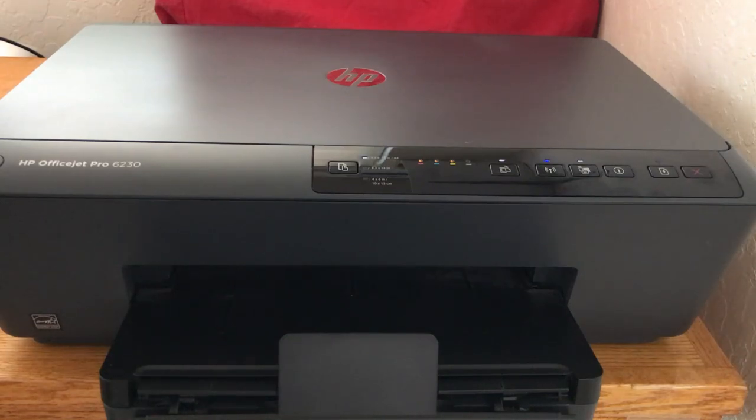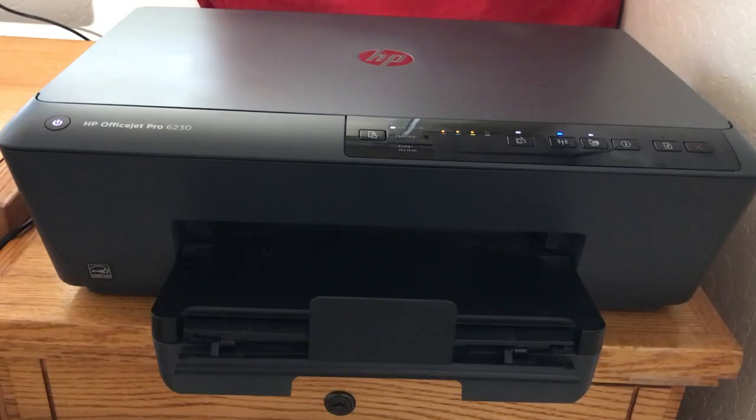Hi, this is Dave's Vintage Apple Tech, and today I'm going to show you something else that I picked up, and we'll be back in just a moment.